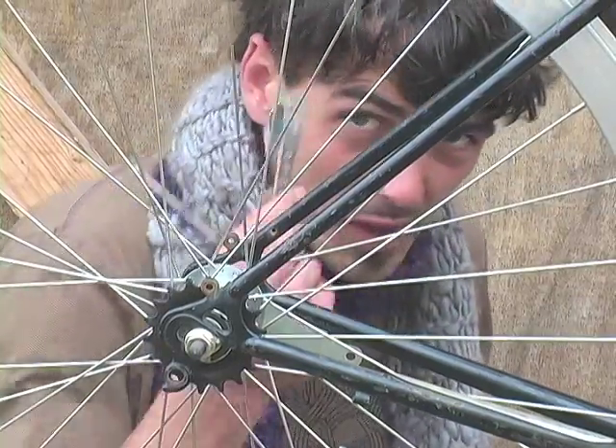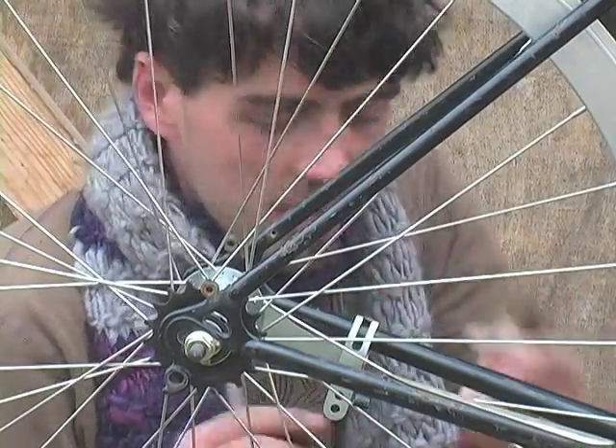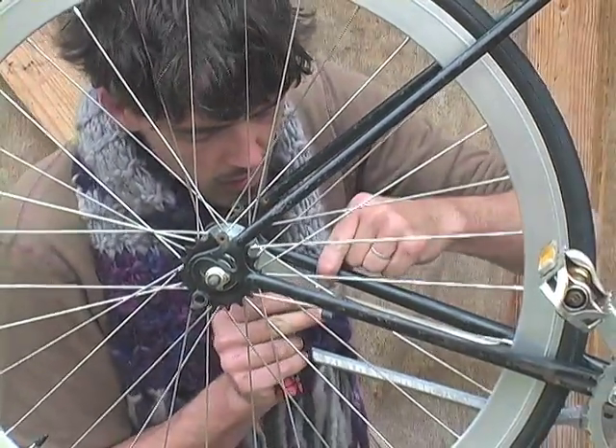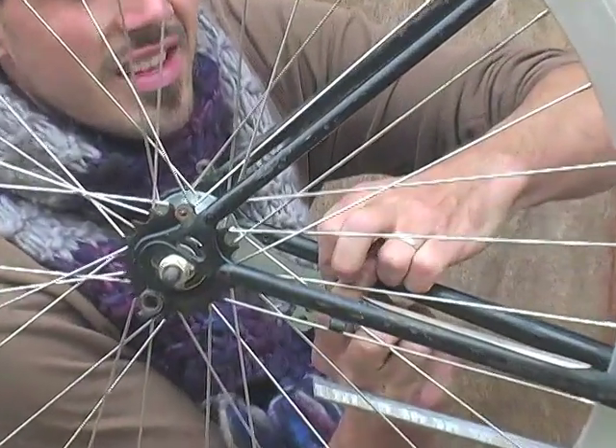If you choose to run a coaster brake, you're going to need the coaster brake strap — this little piece of hardware just bolts through and you tighten it down as tight as you can get it.